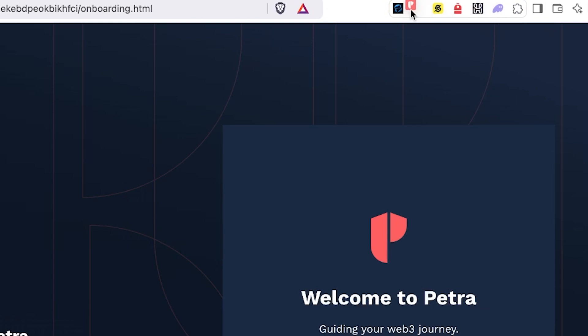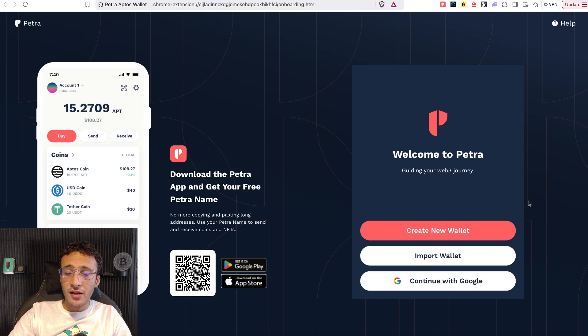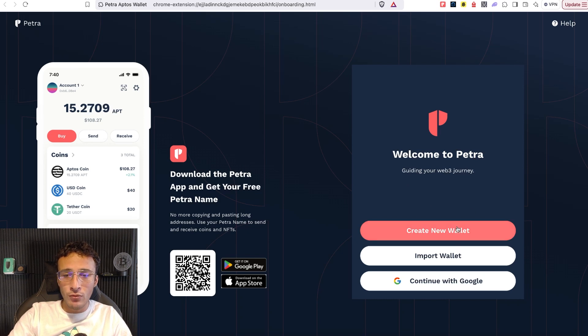You can slide it across left or right in order of relevance, so if you want it at the front you can open it at any given time. We're now going to choose out of three options to create a Petra wallet. First, we've got the create a new wallet option, which is for those who are brand new. Second, we've got the import option, which is for those who are already existing and want to carry on with the wallet they've already got. Or you can continue with a Gmail account, which I personally wouldn't recommend. I like the old-school method of utilizing a seed phrase — in my opinion it's more secure, and that is exactly what we're going to do in this video.